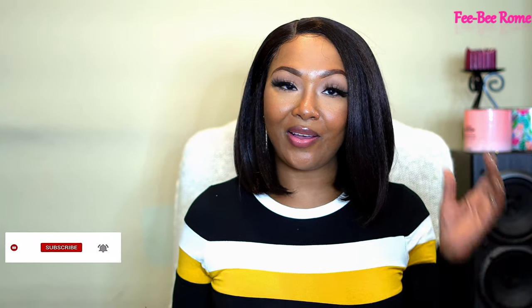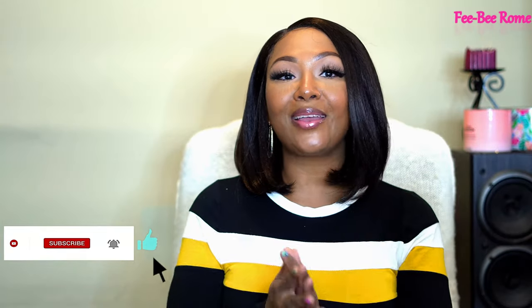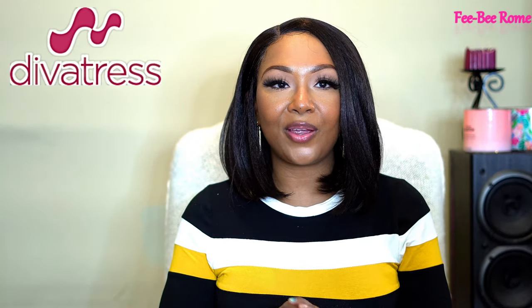Welcome back to my channel. I'm back today with another video, and as y'all can tell by the title and the thumbnail, we have another unit - she is on my head, y'all. I have a lot of things to say about her so stay tuned. Before we get into what the unit is all about, big shoutout to divatress.com for sending me this unit to do a review on. Thank you very much, it is highly and always appreciated.